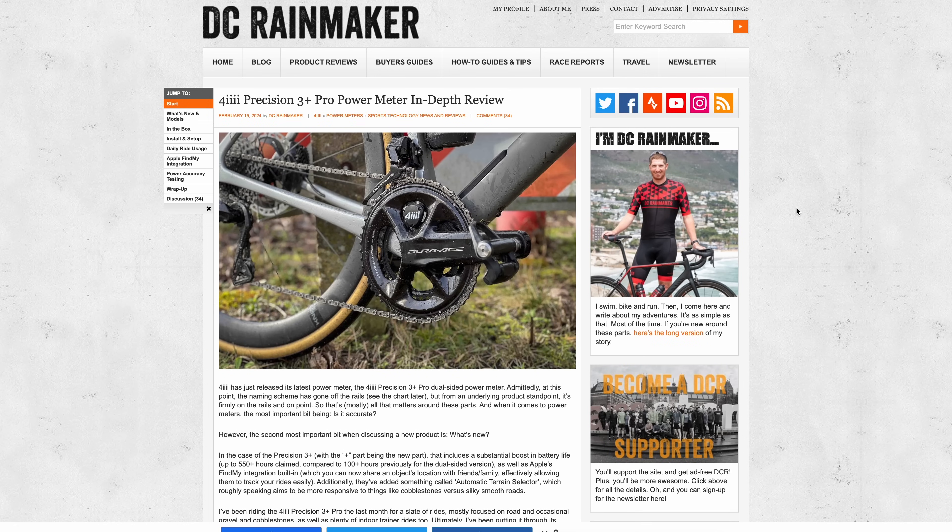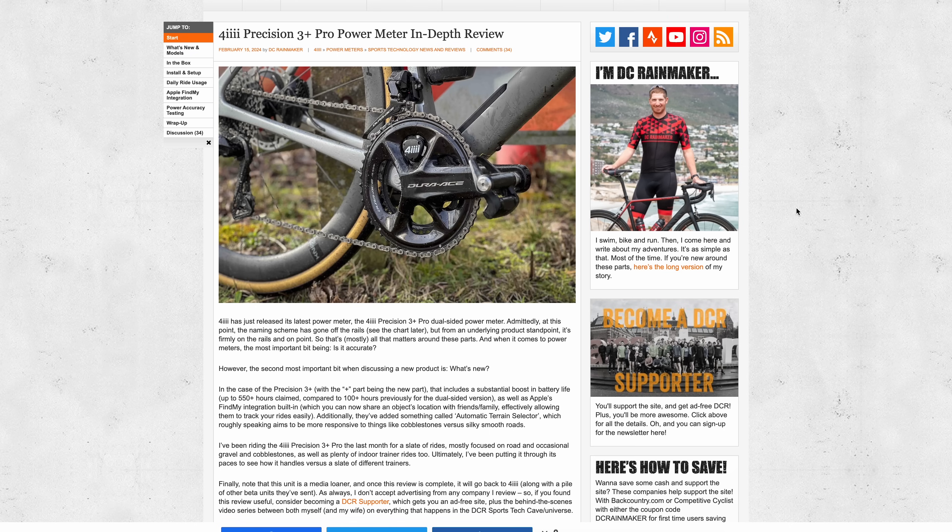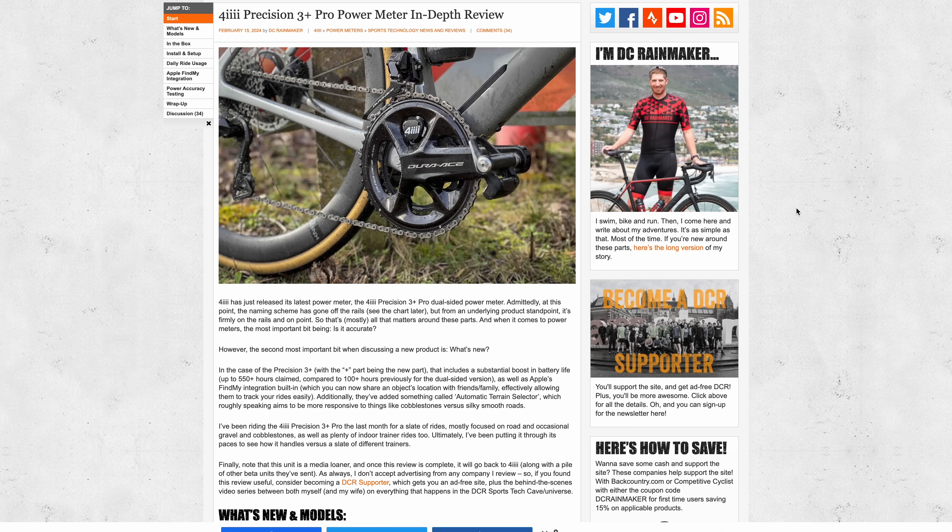Essentially this is the dual-sided version of their Precision 3 series with Plus now added. To deconstruct the name: Precision is the brand name 4iiii — spelled with a 4 — which came from a heads-up display they made over a decade ago that showed running metrics, giving you 'extra eyes.' The 3 is Gen 3; Plus indicates the most recent version of that generation; and Pro indicates it's a dual-sided power meter as opposed to single-sided. They came out with the Precision 3 Plus on just the left-side crank arm, and this is the dual-sided version.